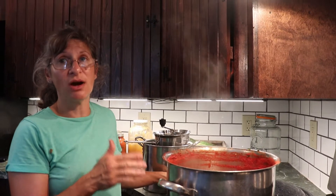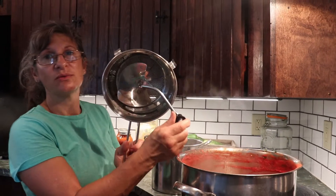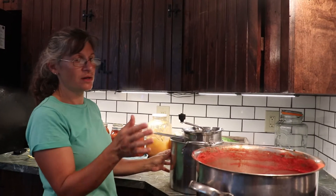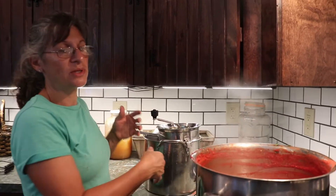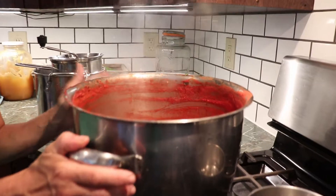We'll come back in 35 minutes. If you do not like your sauce chunky and you want something smooth and you don't like seeds in your sauce, what you could do is get a food mill, place it on top of a pot, strain it inside the pot, then put it back in another pot, simmer it hot, and then put it in your jars. I like my sauce chunky and I'm going to leave it like this.